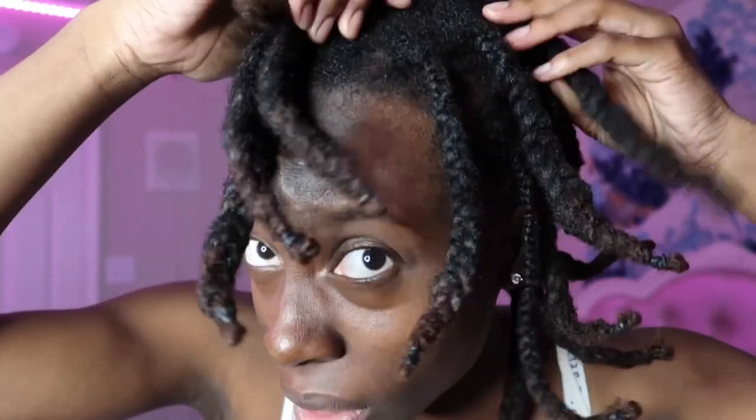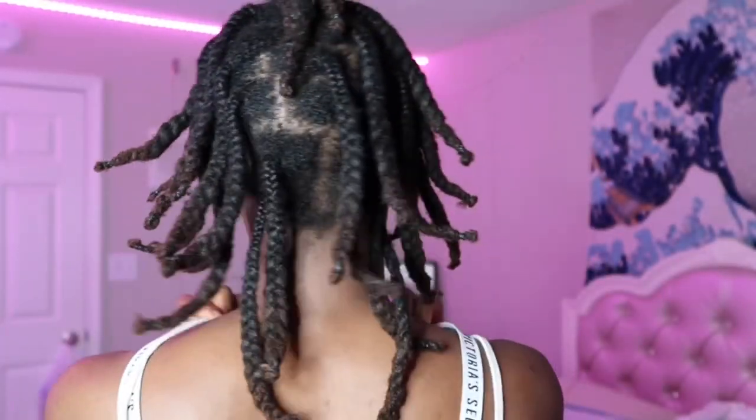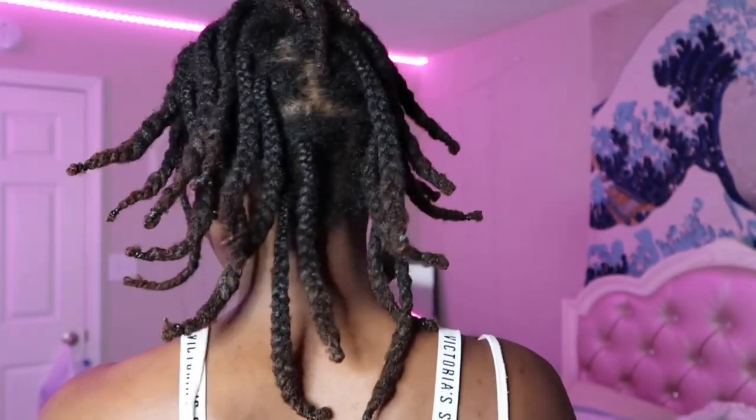This is how the braids are looking — nothing too spectacular. I did have to twist up one in the back because it wasn't even. I'll leave this in for a little bit, and once I take it out you guys will see the results. I might show you how it looks once it drops — we'll see.